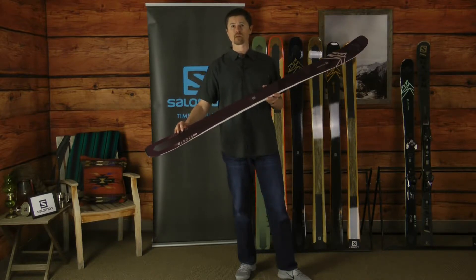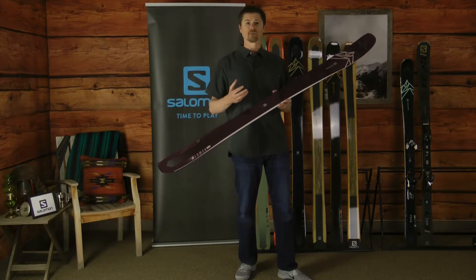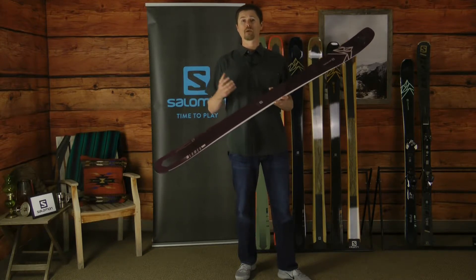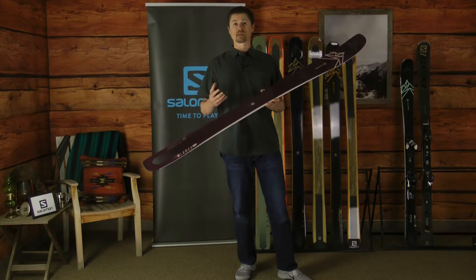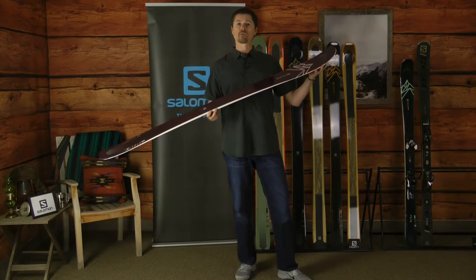that runs tip to tail, which provides smoothness, energy, and rebound so that you can really amp your game and get into terrain that excites and drives you.